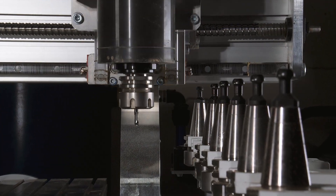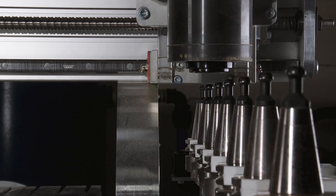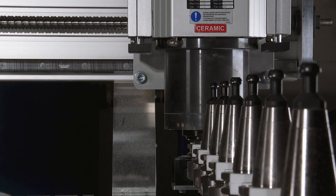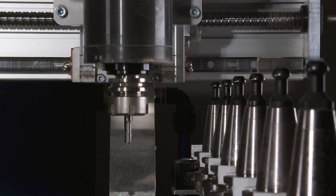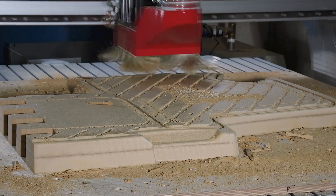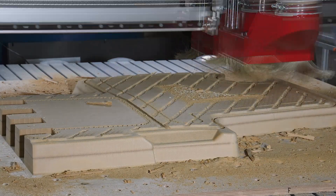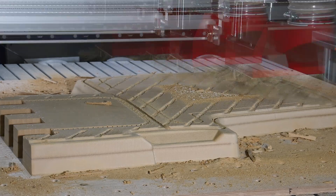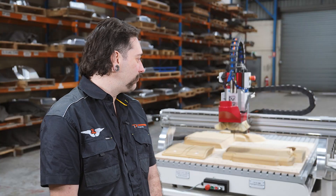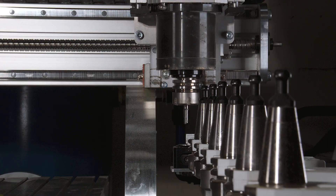I was mainly looking for something with a tool changer, as there's a lot of times where I'm not actually at the machine and I can't sit there and manually change tools over. We've been using this model for about six months and it's pretty much getting daily use at this stage. Whenever I'm making a trimming fixture I'm doing a lot of roughing, a lot of finishing, and it can take up to 20 hours at a time — so that tool changer really does come in handy.